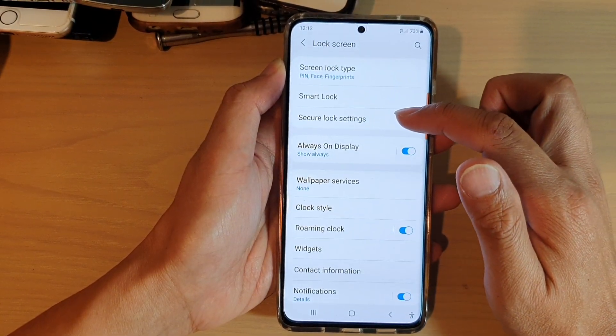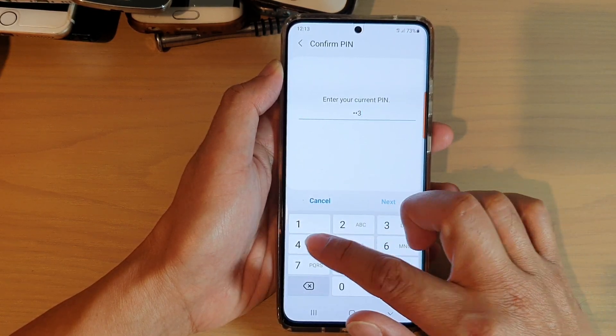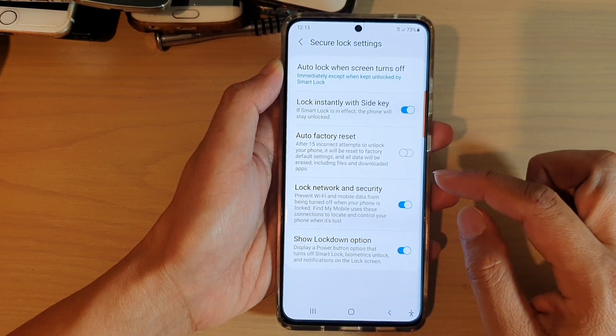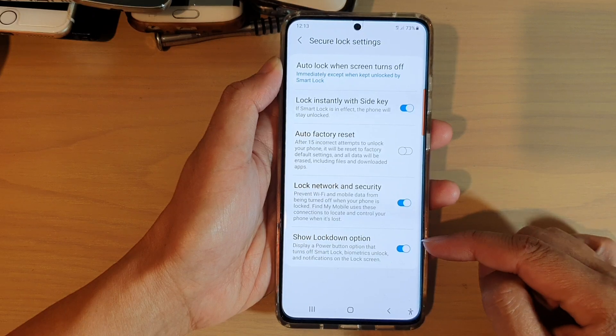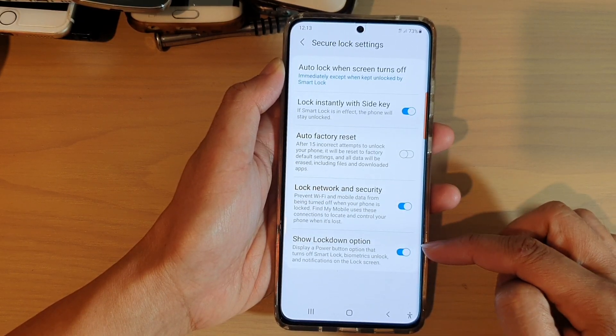Then tap on secure lock settings. Next, put in a pin or a password. Then go down to the bottom and tap on the show lockdown option switch to turn this feature on or off.